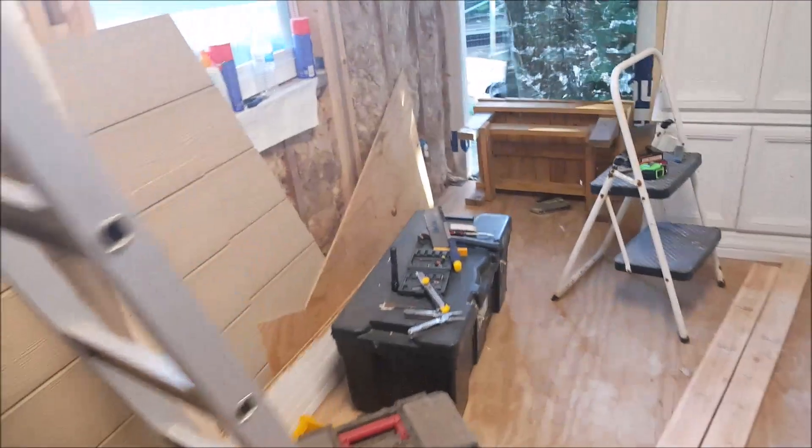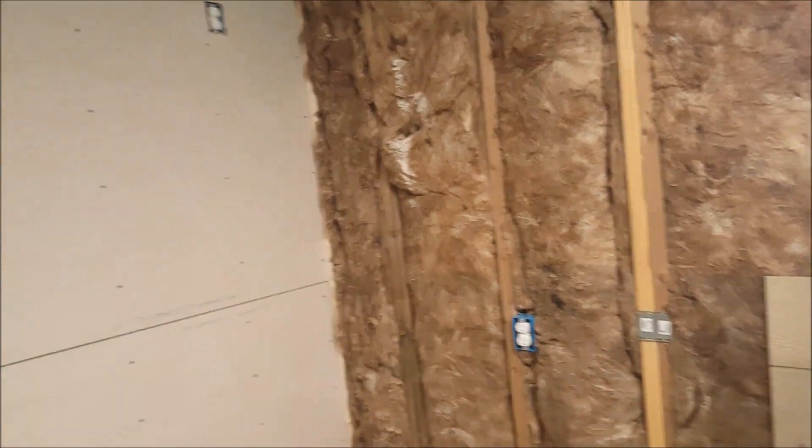As soon as we get that done I will be moving outside and doing the front of the house while my wife does the taping and bedding.